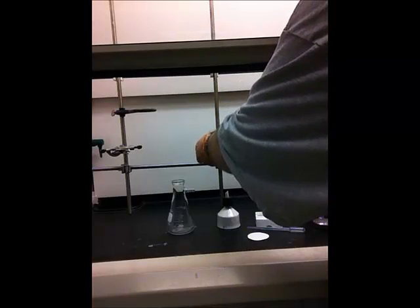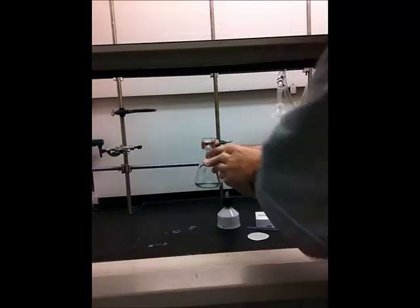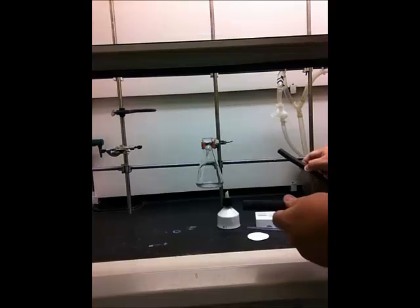To set the apparatus up, first set up the large clamp and then clamp the neck of the 250 milliliter filter flask onto it. Make sure the apparatus is really tight — ideally it can sit on the bench surface as well. Just make sure it won't tip over, because if the filter flask is under vacuum and tips over, it can implode. So make sure it's clamped securely.